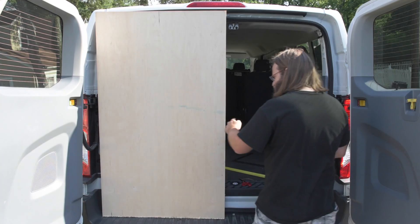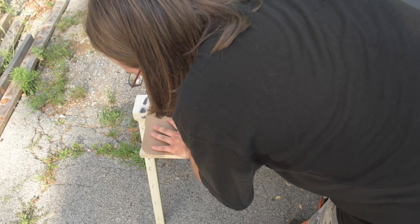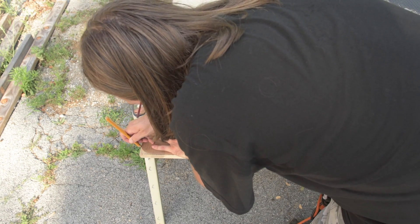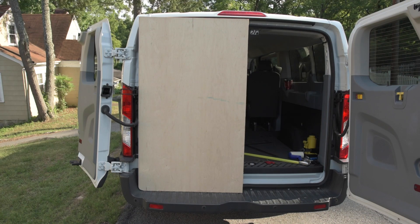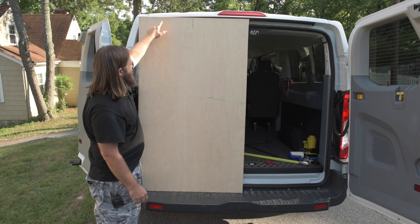This is my sheet of plywood, 34 inches wide by 58 and a half inches tall. Transfer this curve over — that is it. There we go, so that's with just the bottom corner cut off.